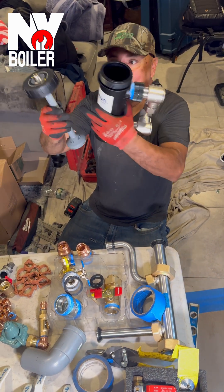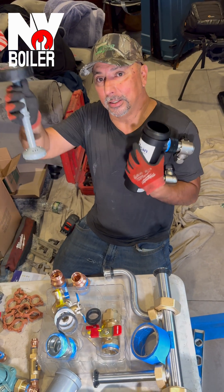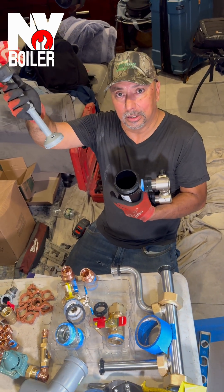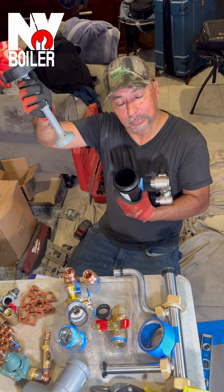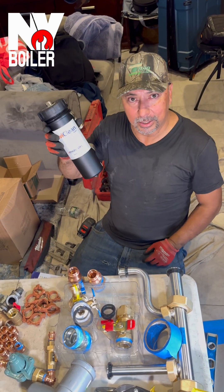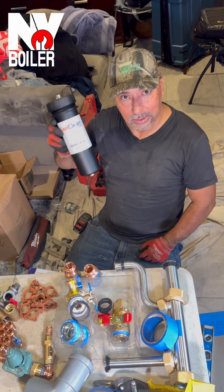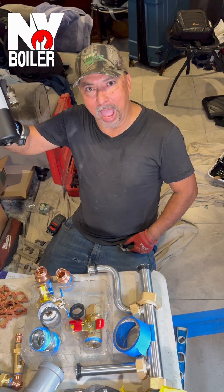This is a yearly maintenance task, and on condensing boilers, a magnetic filter like this has to be installed and maintained at all times on any of these units.